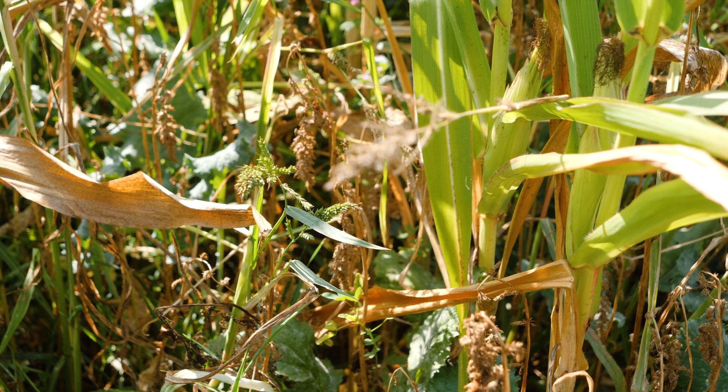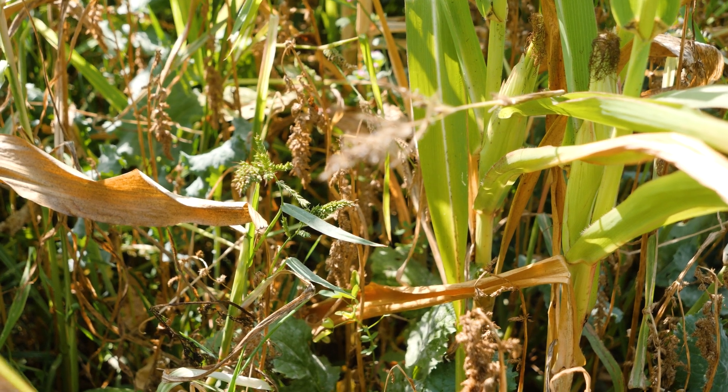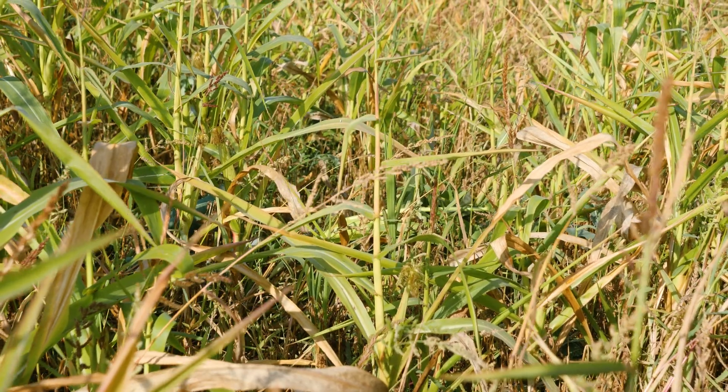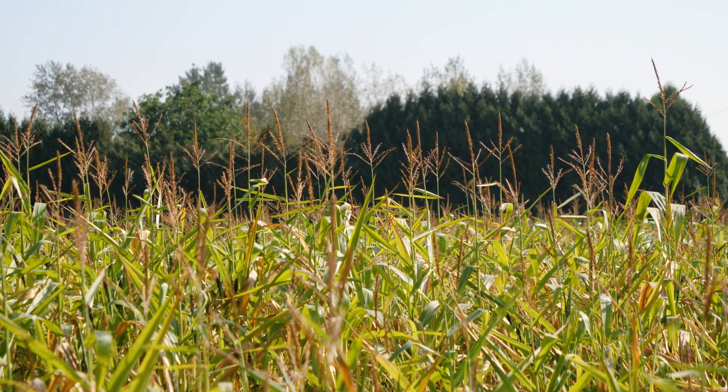The water can infiltrate through that mattress and enter the soil, actually going in instead of running off and taking the sand with it. With that cover being on there, evaporation from the sun is reduced because it's shaded the whole time. So you're allowing water in, preventing water damage, and retaining the water that's gone in for the crop that you're growing.